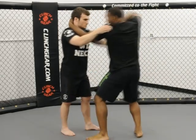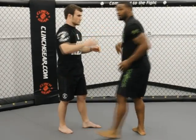From here I can work my knee, my elbow over the top, and any kind of offensive strike I need to work.